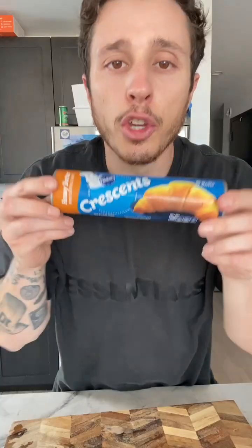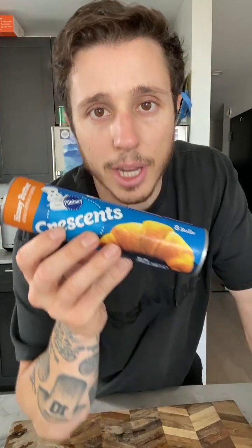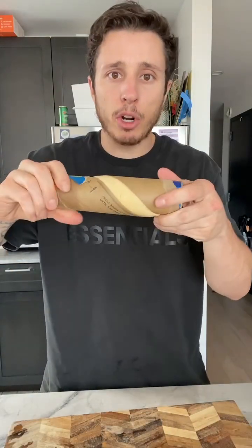You might call these crescent rolls, but over in France they call them... Crescent? And I'm no dumb nutter, so I got the honey butter. Bam! That's the best part of crescent croissant rolls.